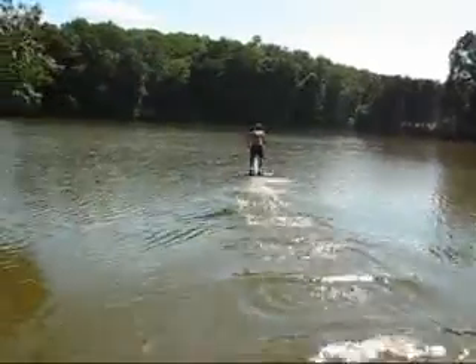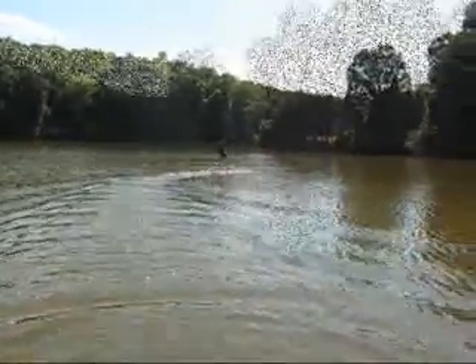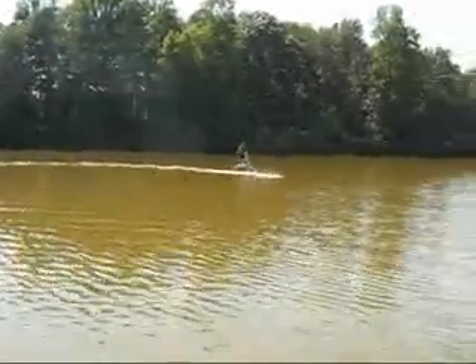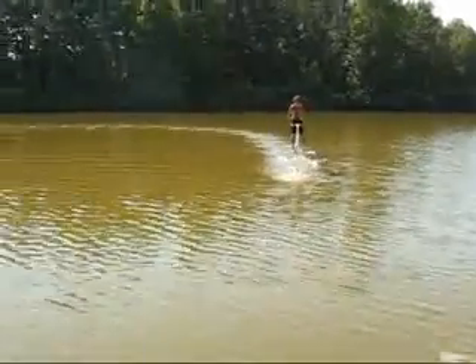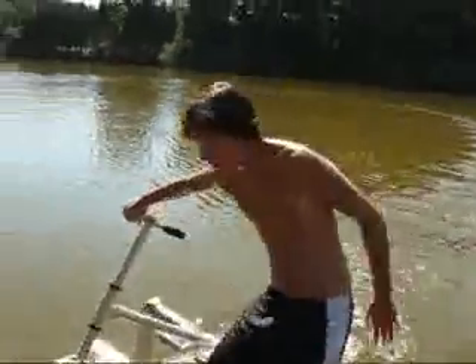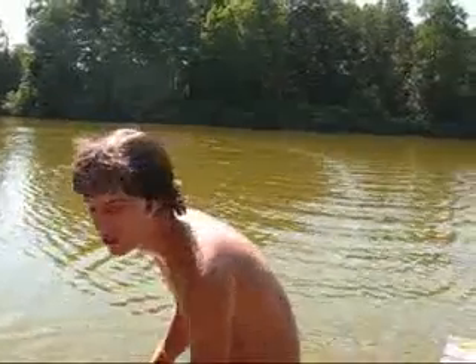And there he goes. Now the landing is going to be harder than it looks. You have to coast into the dock. And here he comes. Any words? And that's how you do a Hatch Poil Water Scooter. Yeah.